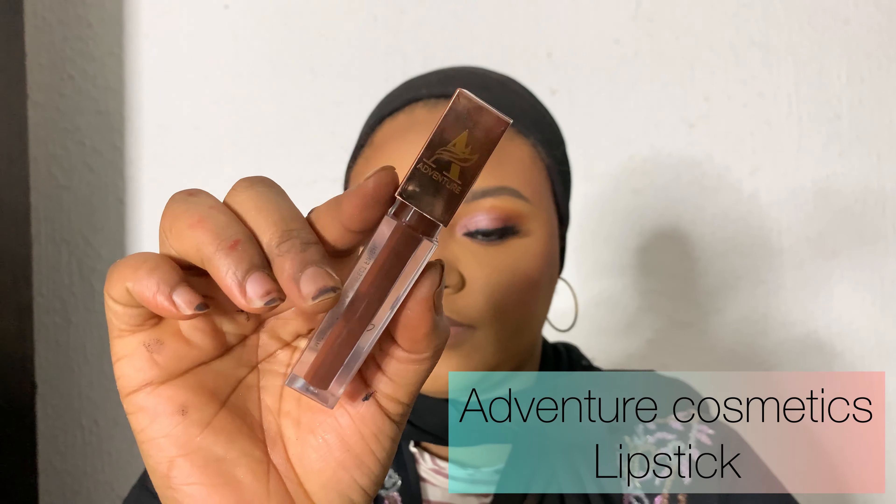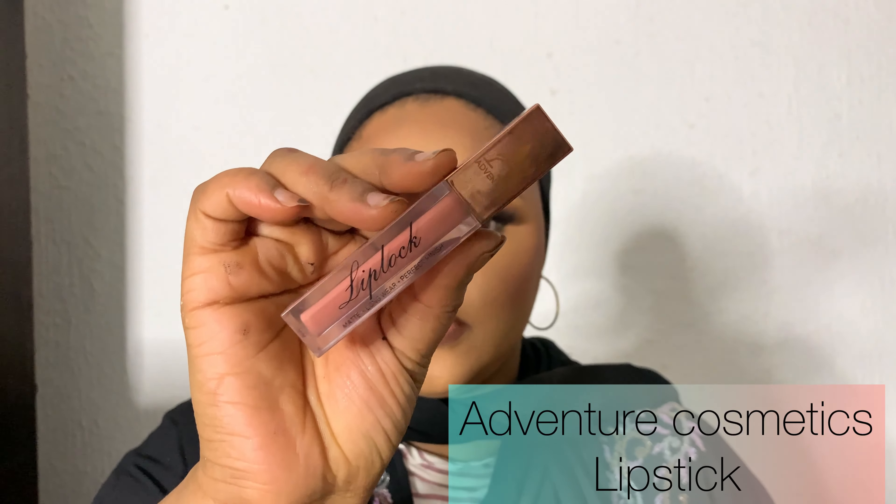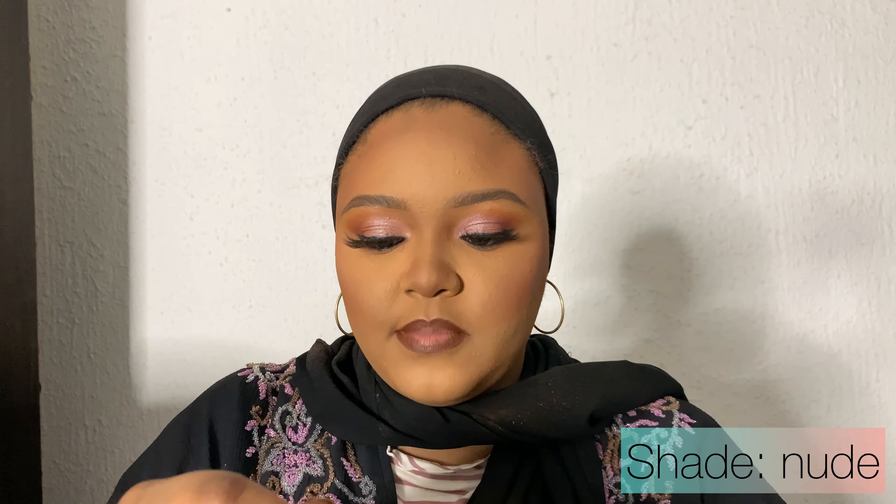I'm cleaning off the lip oil I applied to moisturize the lips. Then I use Adventure Cosmetics lipstick in shade Coco to line my lips — you can also use a lip pencil or even an eyebrow pencil. For the inner part of the lip I'm using Adventure Cosmetics lipstick in the shade Nude.